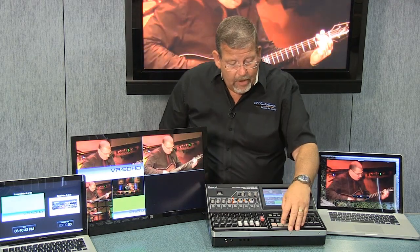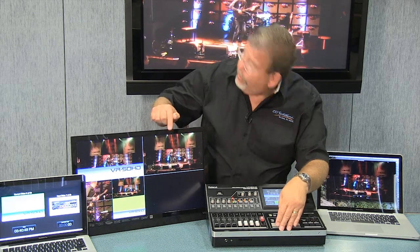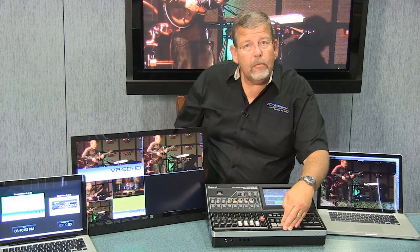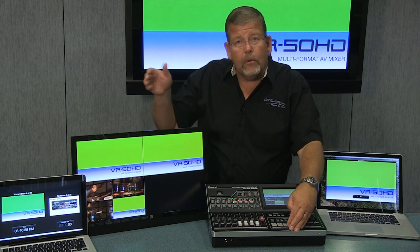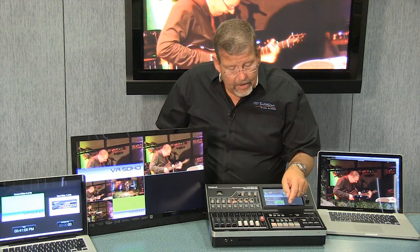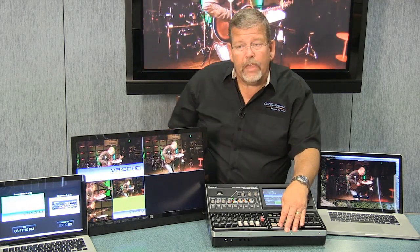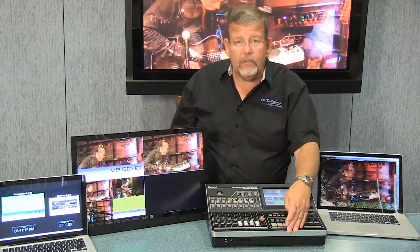Let me show you what this will do. I can select cut here so you can see on the program output that cam 2 is now taken, 3 is taken — it's just a cut, a simple switch like that. Or I can take the computer output; this could be live video, anything you can produce on a computer. Now I can do a fade or mix — it takes a little longer to fade. You can see that input fade. I can set the fade time, and it's very easy to operate — no T-bar handles needed.